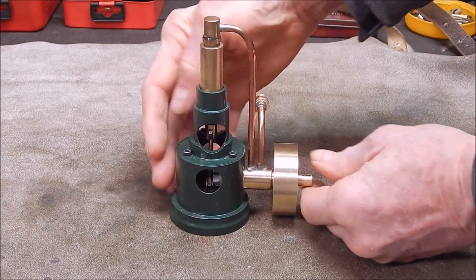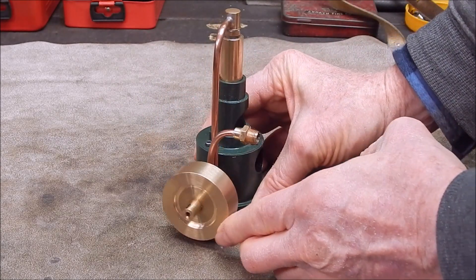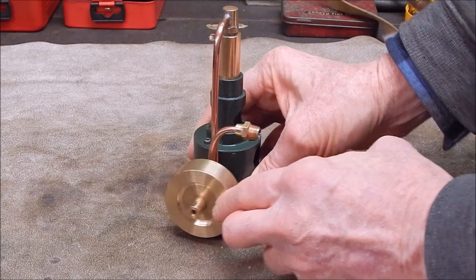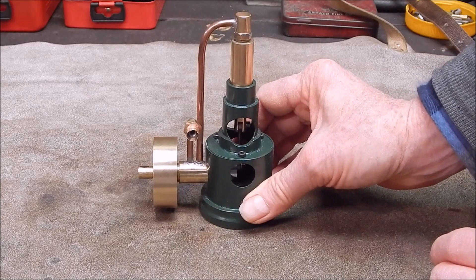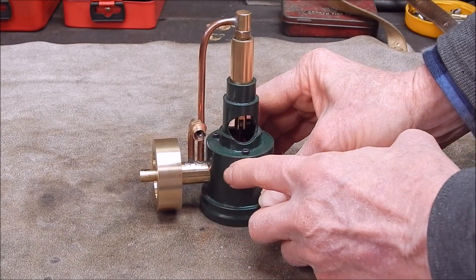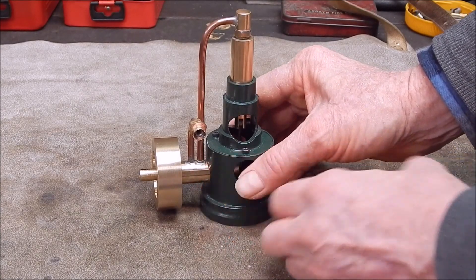It turned out pretty nice. It was a fiddly job to do because I had to keep modifying the plan. I've got a bit of texture on there. As for the timing, I've been playing around with it — I've got the timing pretty right. Soldering was a real bit of a job because you had to paint it first, otherwise you couldn't get it together. And you had to be careful you didn't burn the paint.